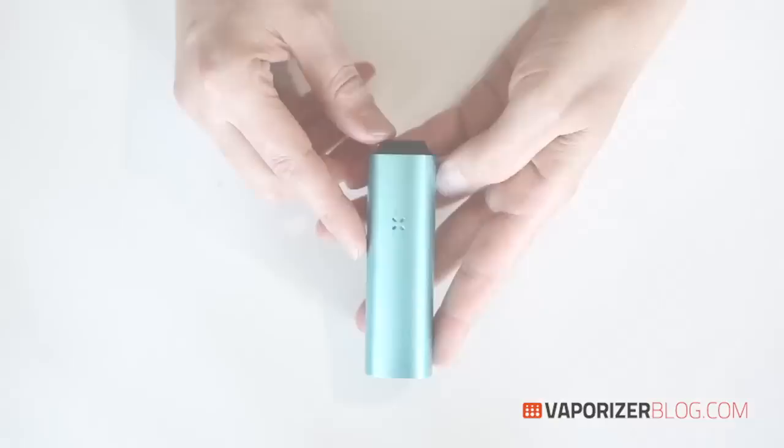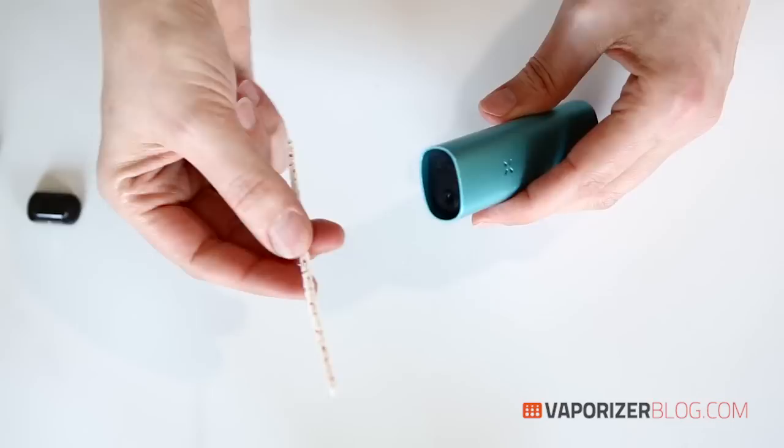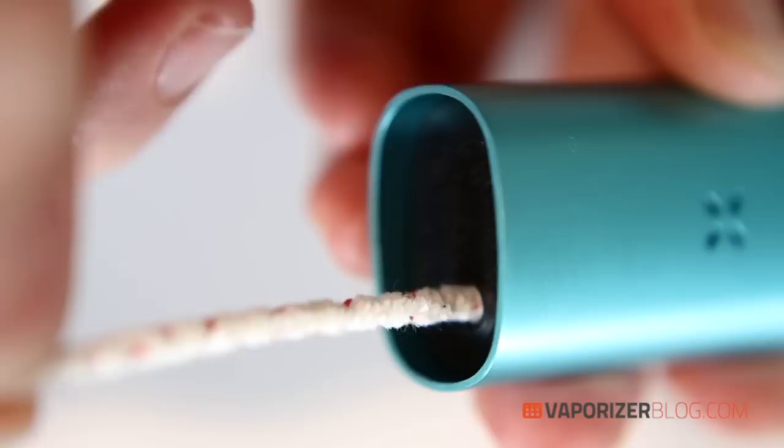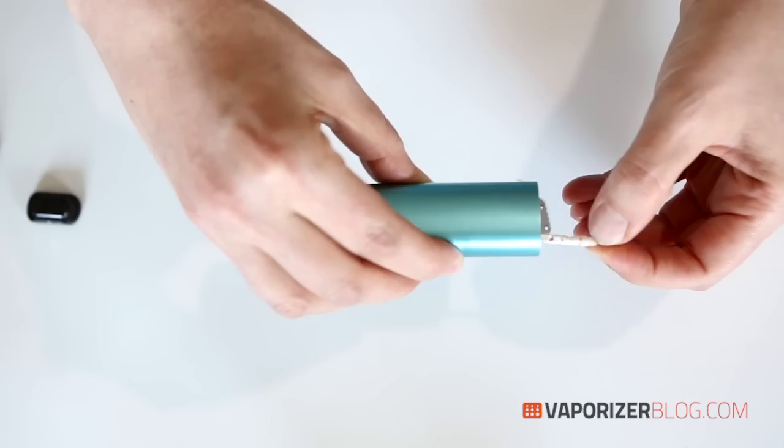To clean it, it's very simple. Remove the oven lid and take the contents out to the side. Remove your mouthpiece as well. Then take one of the special pipe cleaners, slide it all the way through and it should pop through to the other side. The little lid just pops out, and you can clean it back and forth a few times.